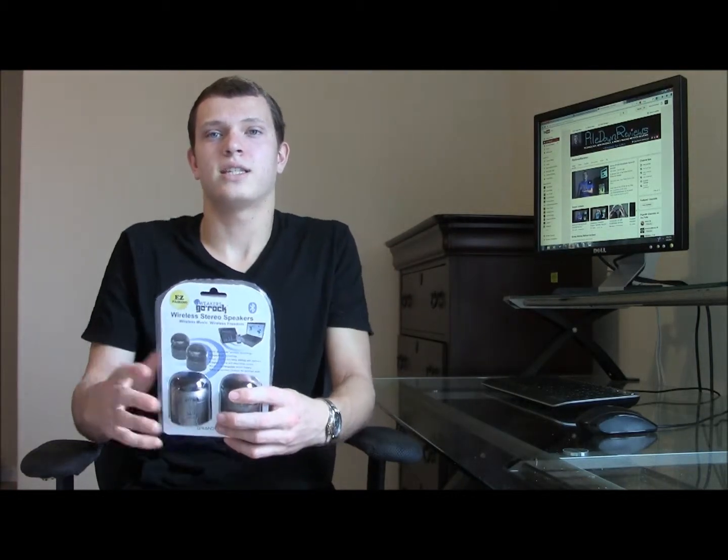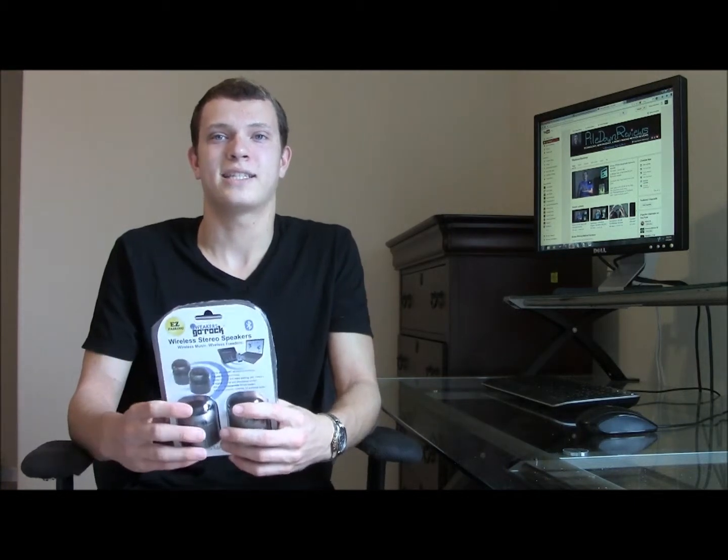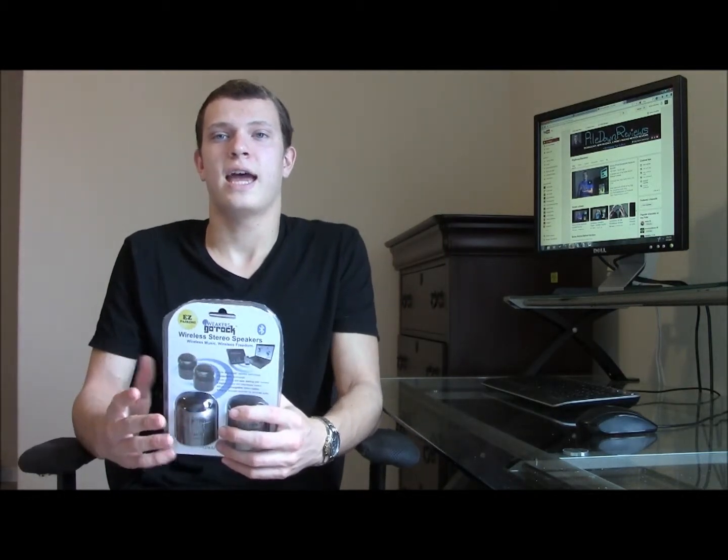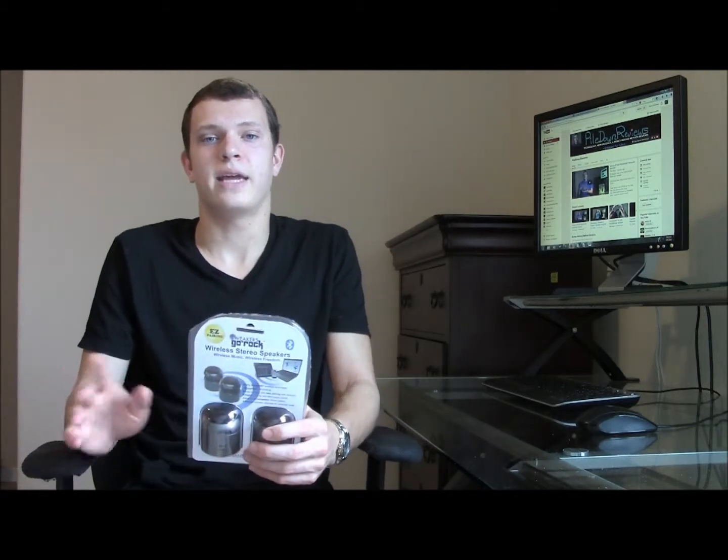It wasn't such a big deal. Since these speakers feel cheaply made, I thought they were going to perform poorly, but I was actually pleasantly surprised. The Go Rocks performed well for their size, and distortion only occurred at about 90 to 95% volume, typically on the bassier or more busy tracks. They did fill a small to medium-sized room with sound, so they would definitely be best for a bedroom environment.